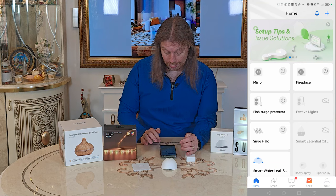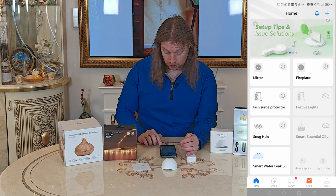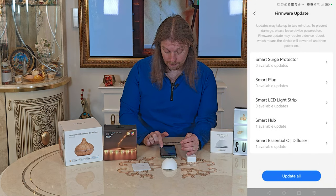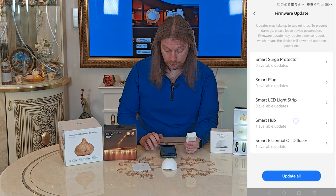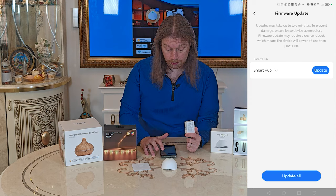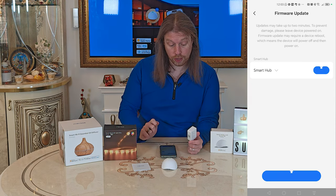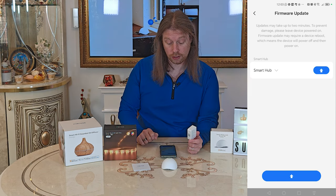We've now got the new device added. Going to Users first, we'll make sure there are no firmware updates. We can see there's a smart hub update, so we'll go and update the firmware. It's now gone to an orange LED light, indicating it's starting or in the process of updating.